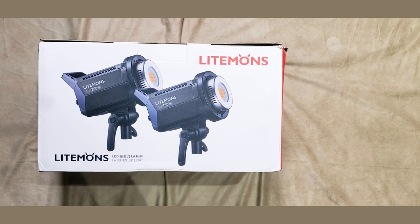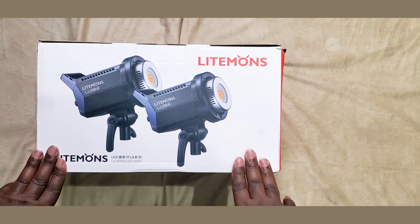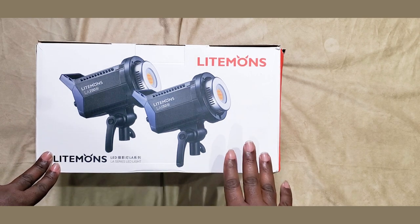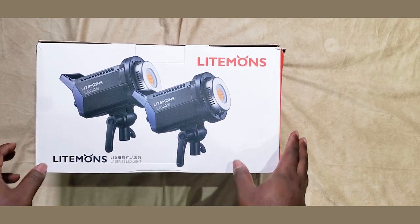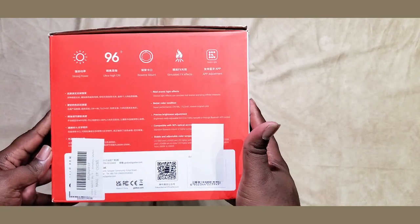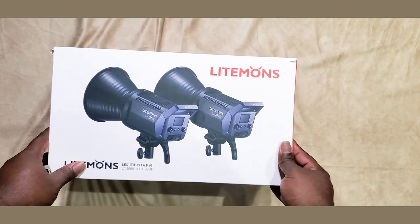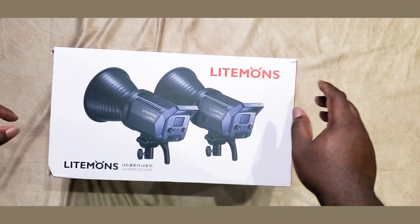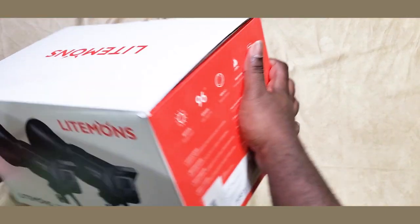All right y'all, we're back and we're here with the Godox LightMods LA200D continuous light. It's mostly used for video production, video recording, and lighting up subjects. I ordered this over Amazon and here's the box — just flipping it around so you can see how it comes. This series is called the LightMods by Godox, and we're just gonna do an unboxing, so here we go.